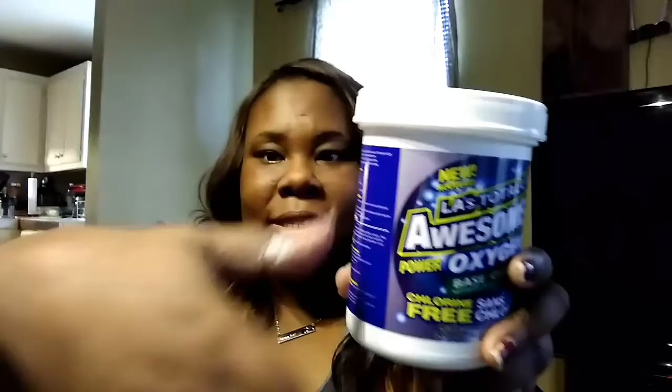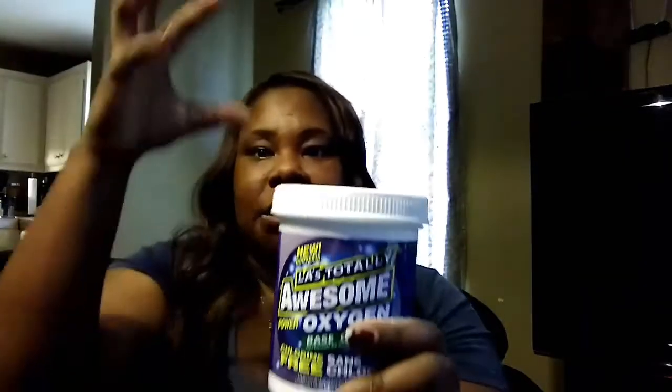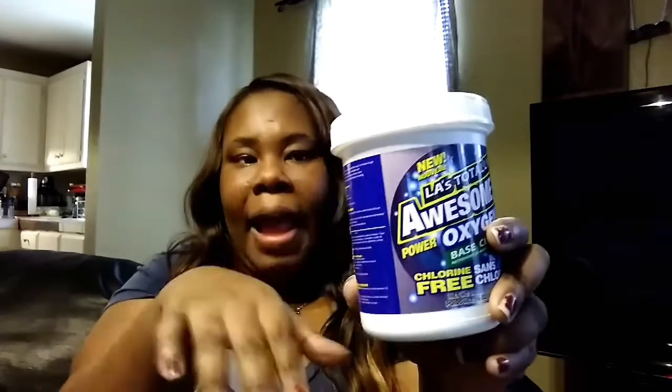So I went ahead and opened it up. This is the color of it and it smells really good and fresh. I can tell there's a lot of product in here just by seeing some of the powder coming out. I know it's going to be pretty packed, so I'm definitely not going to fully open it right now because it'll get all over my clothes.